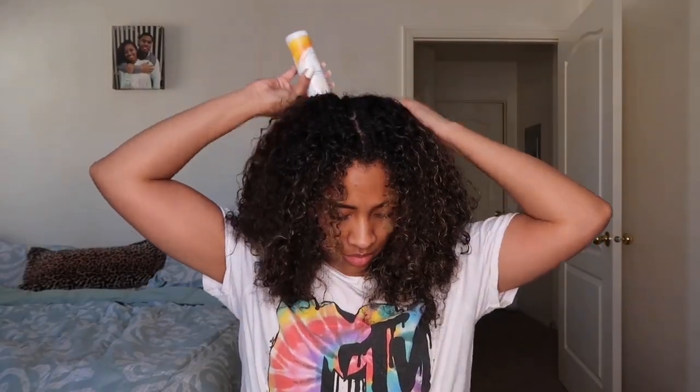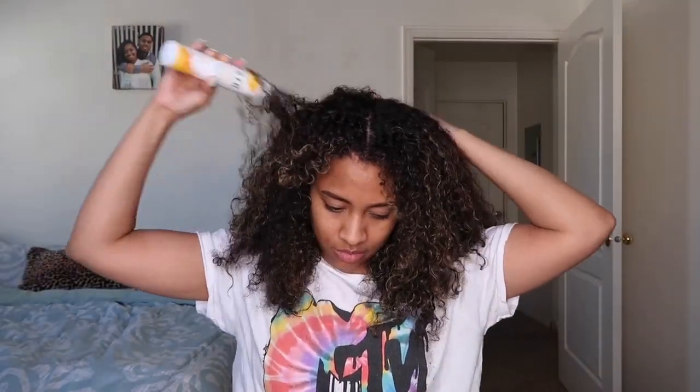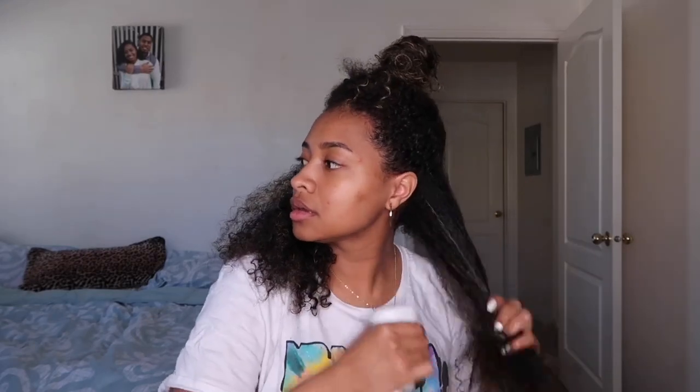Now I'm going in with this product from Cantu — it's called Scalp Saver. It helps promote healthy hair and scalp, and it's also no silicones, no sulfates, no mineral oil, no parabens — another really good clean product. I'm going to re-wet my hair just so that it's easier to apply the products. My hair just comes out a lot better when it's soaking wet — that's just what works for me.